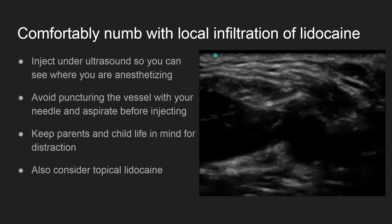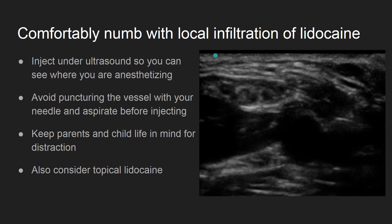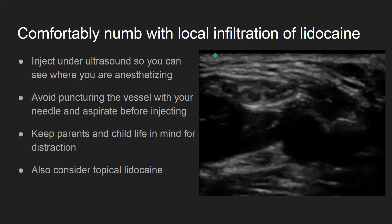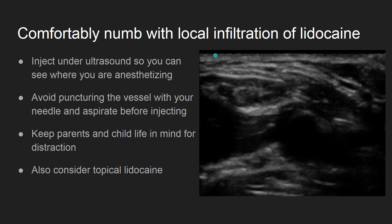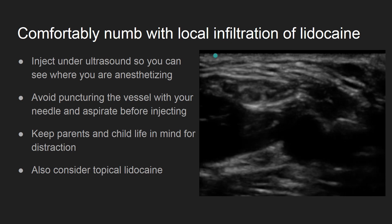This extra time helps for deeper veins, veins where you may need to redirect your needle during the approach, or for children who have trouble sitting still, thus complicating the line placement. Consider using topical lidocaine or needle-free injections such as a J-tip to further minimize discomfort for your patient.